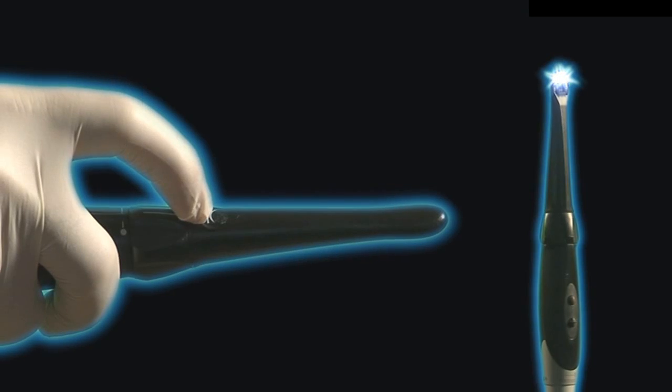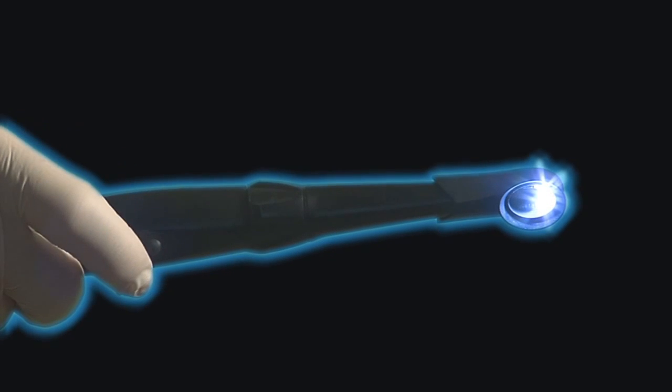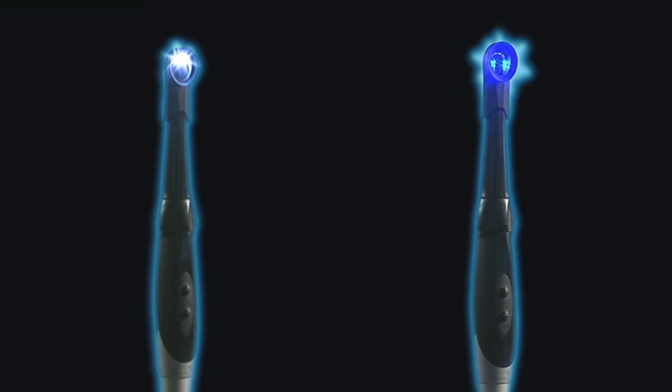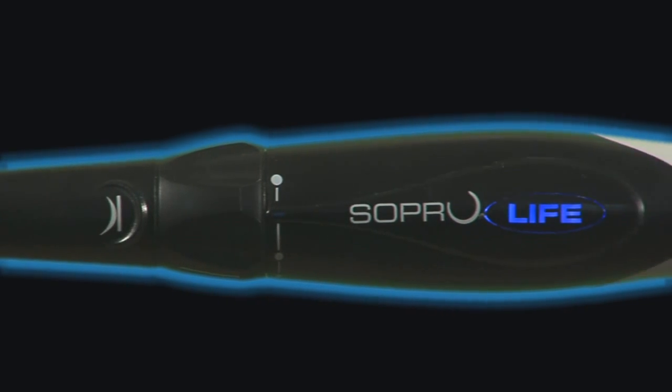Five years of technical, scientific and clinical research have allowed Sopro to put their skills and know-how in fluorescence imaging to the test. The result of this research is the development of Soprolife, a revolutionary device for the diagnosis and treatment of hard dental tissues.